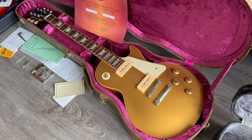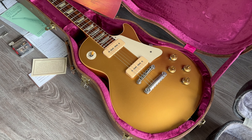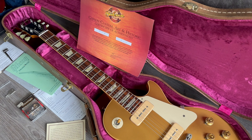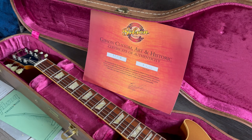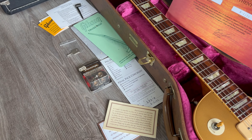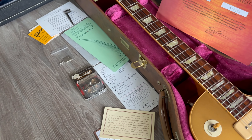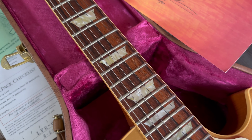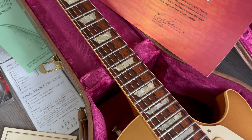This is a Gibson Les Paul Standard 1956 historic gold top with the P90s, from the year 2006. It has the old certificate, as you can see — the nice paper. It comes with all the goodies; original strap pins are there. Take a look at that fretboard — I love the fretboard on this one. Nice wild grain.